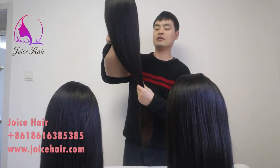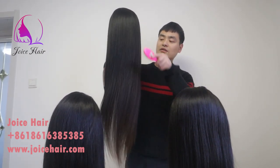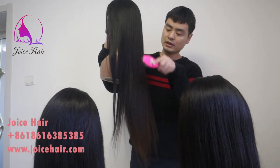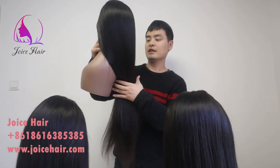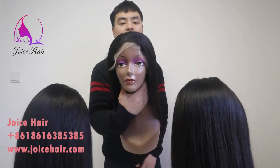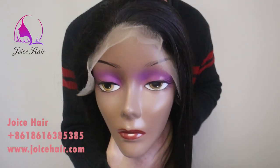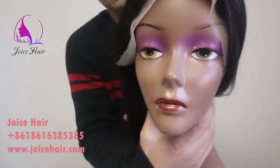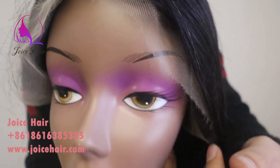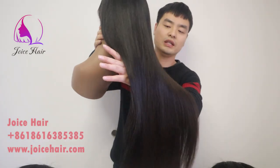Look how silky and beautiful the hair is. This is the back side — look how silky and smooth when we comb through it. This is silky straight hair. And in the front, this is a 13x4 HD lace wig with a natural gray hairline and HD lace. See how silky the hair is — 28 inches.